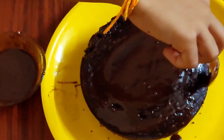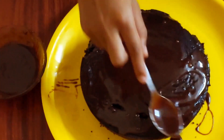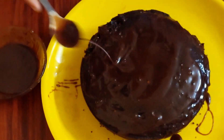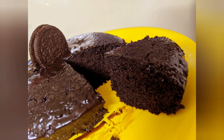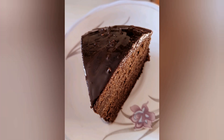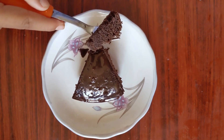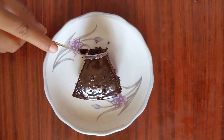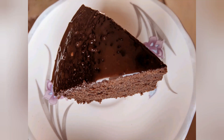Let's spread the ganache on top of the cake. I know it's quite messy and sorry for that. My own Oreo chocolate cake is ready and I'm gonna eat it! It tastes really delicious. Thanks for watching my video. Bye!